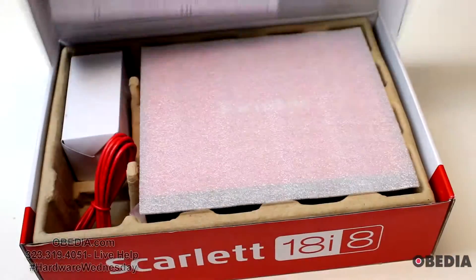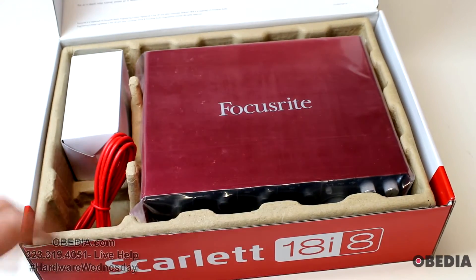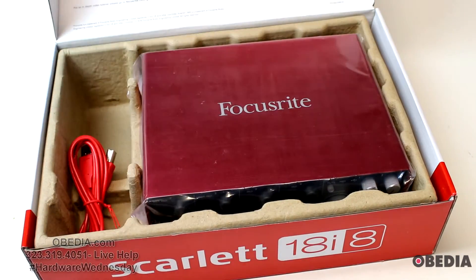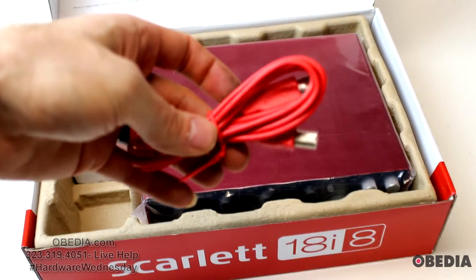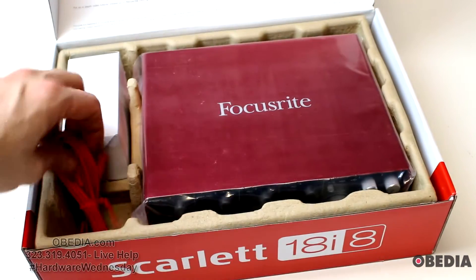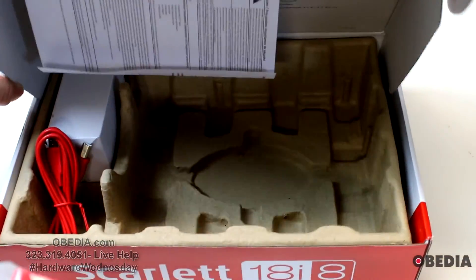Let's go ahead and open it up and see what we've got. Inside we have our 18i8 power adapter and a USB cable that is very close to that signature Focusrite red. Let's go ahead and open up the 18i8.